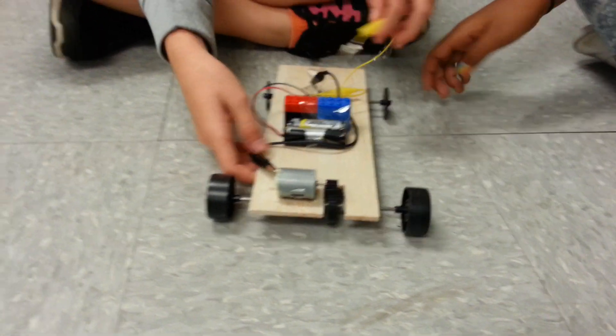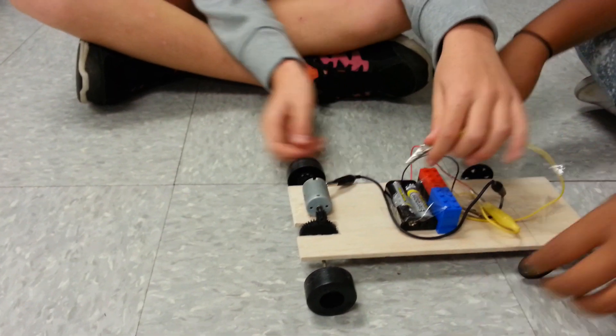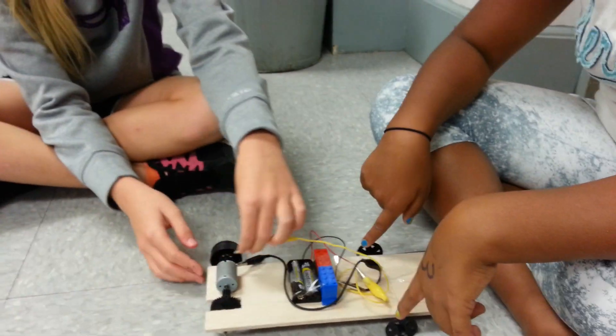You guys ready? Okay, Wyatt, you've got to be paying attention. Okay, it's going to go... oh, it's backwards!